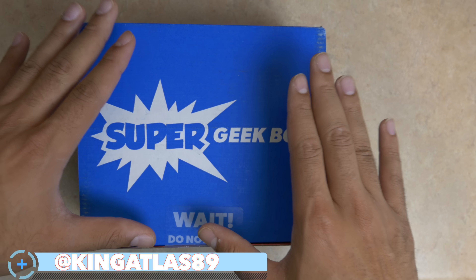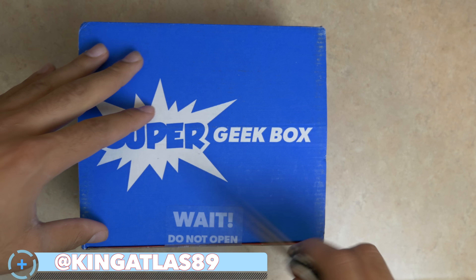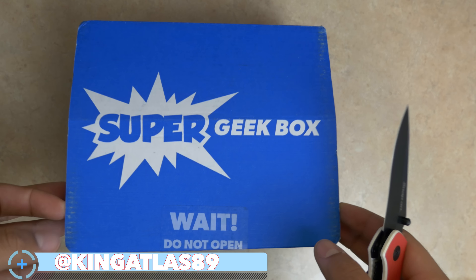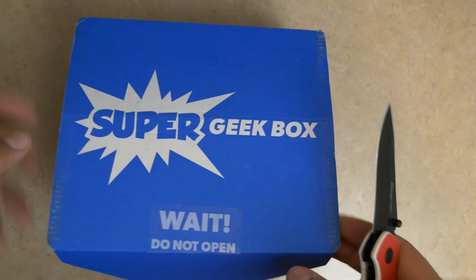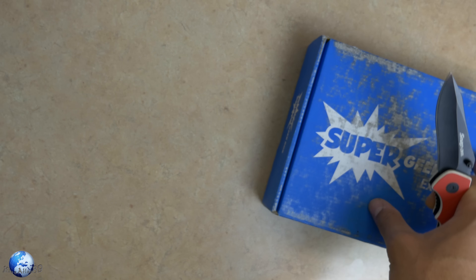Alrighty guys, so we have Super Geek Box. Now this is the September edition. I actually do not know what this month's theme is. So actually, wait a second. Before I open this one, I'm actually going to get to the shirt first.